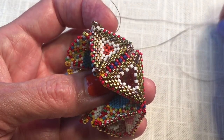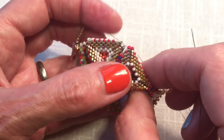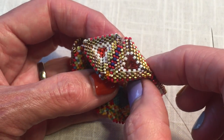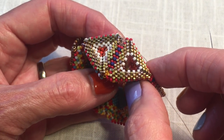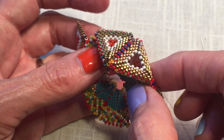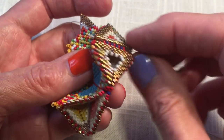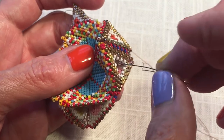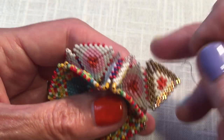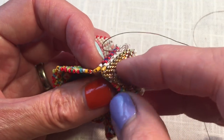I very much enjoyed this triangle decrease — this is probably the simplest and easiest decrease I've ever done. I went around the center beads, the white beads, a couple of times when I was done to really make a firm opening. You can see how nice that would be to bezel a rivoli or anything else you wanted to hide down inside this tetrahedra. There's a lot of space in there, and you could have fun with it.